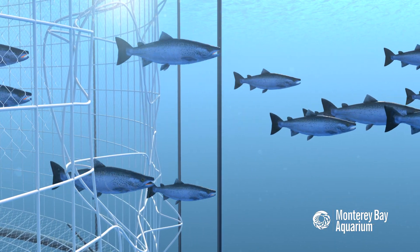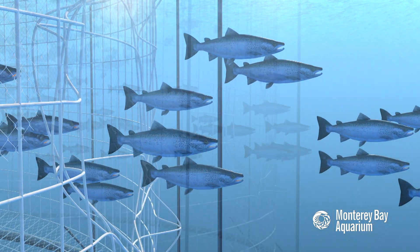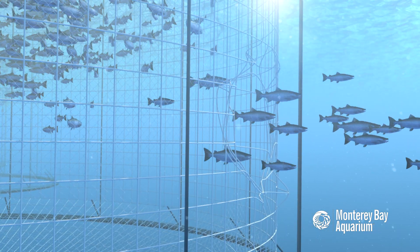When farmed fish escape, they can interbreed with wild fish populations, compete for food, prey on native species, and transmit disease.